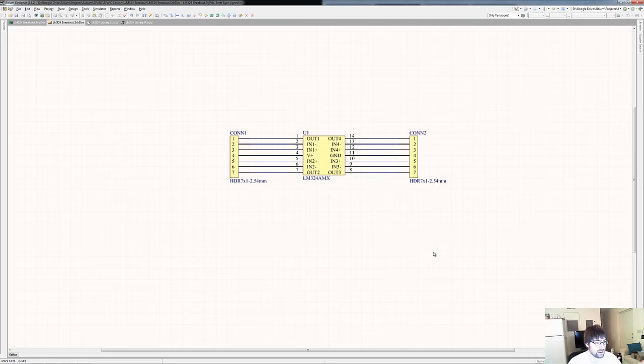Finally we are at the point where we have our schematic defined, including all of our parts, and we have them linked to our distributor. Now the next step is to create the PCB. Before we do that, we should talk about the PCB manufacturers.